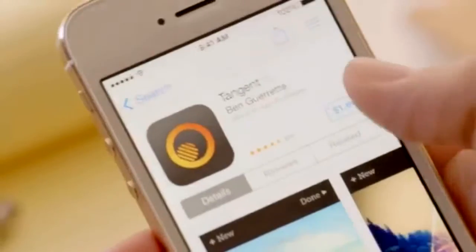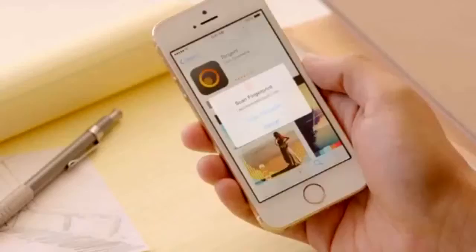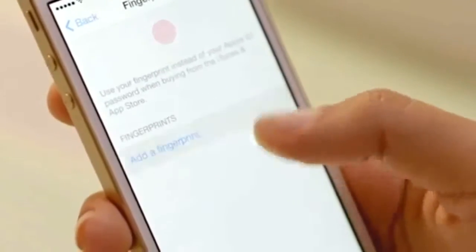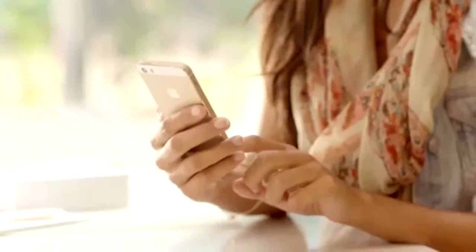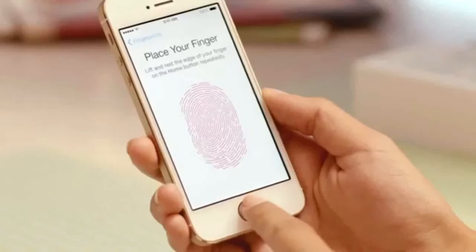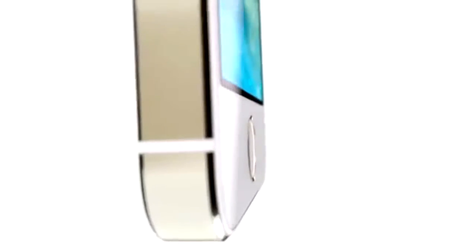You can even use it to authorize purchases through our stores for music, movies, TV shows, apps, and books. Setting up Touch ID to recognize your fingerprint is easy, and every time you use it, it gets better at reading your print. It can read multiple fingerprints in any orientation.